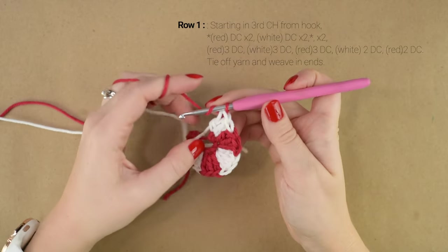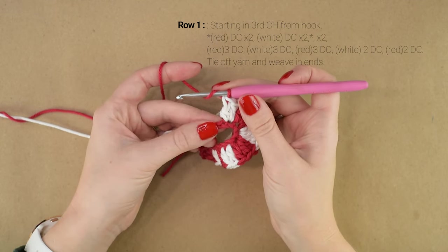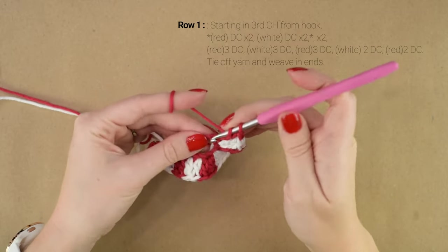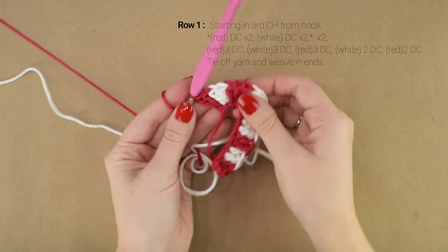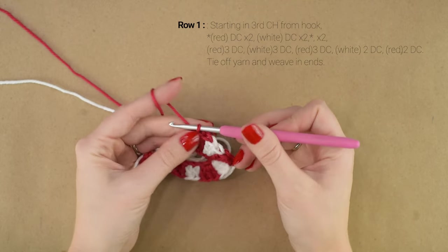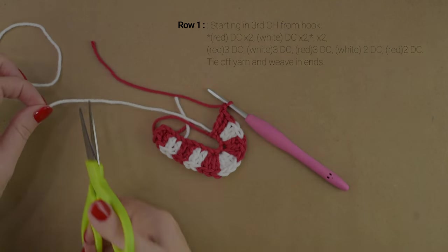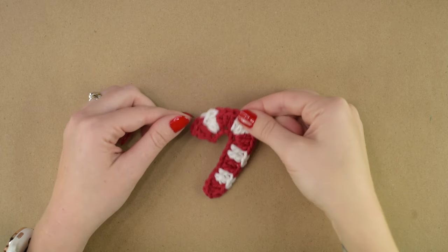And in the last chain, we're going to work another 2 double crochets. And there we have our little candy cane applique. You can cut off both your red and white yarn and weave your ends in on the back. And then if you'd like, you can add a hanging loop. And here we have our little candy cane applique.